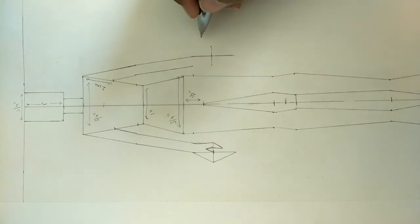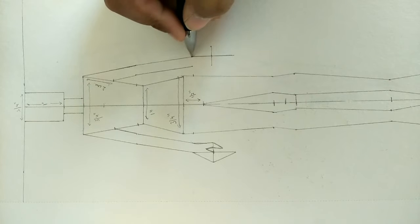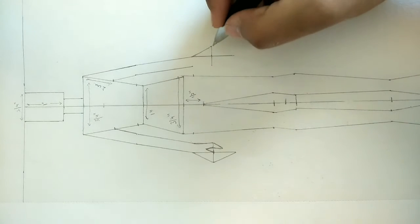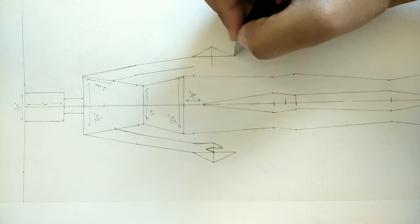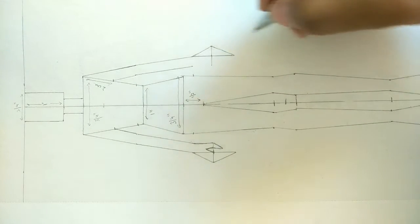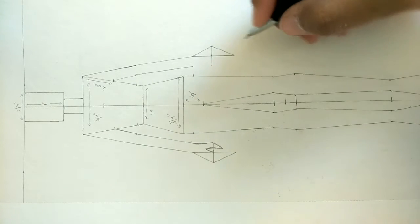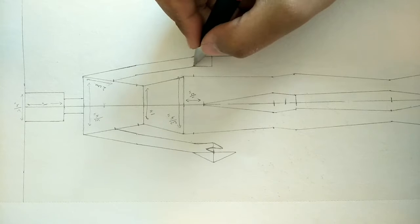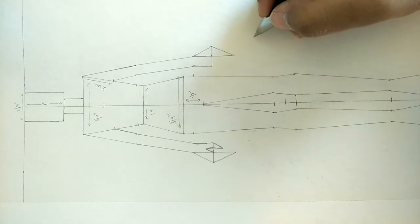Using diagonal lines, complete the hand. On the second side, first put a slanting line going outward joining the marked points, then a slanting line going inward. Then again a line going outward and the inner line going inward should be kept short because the thumb is small.